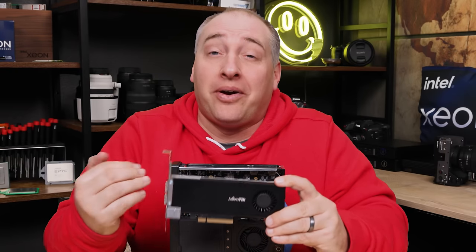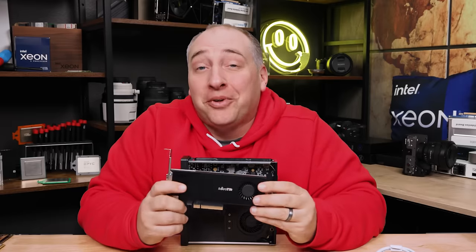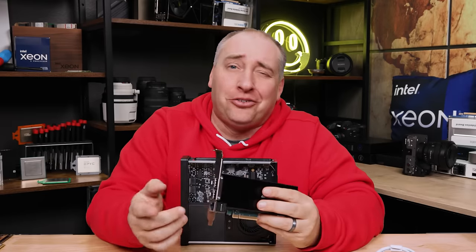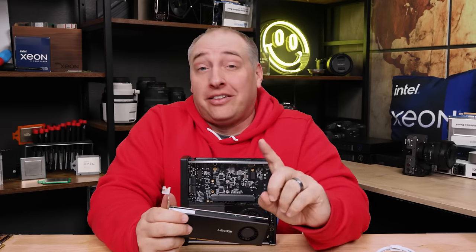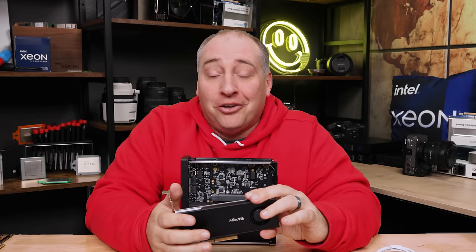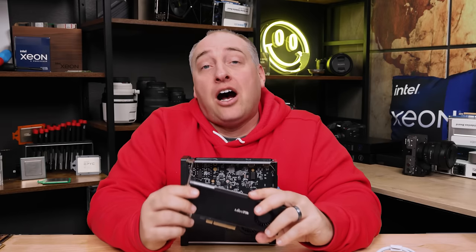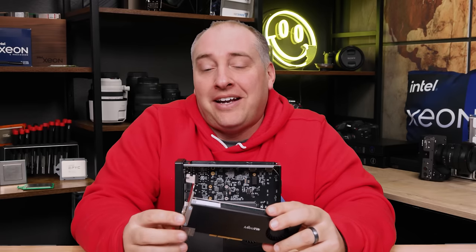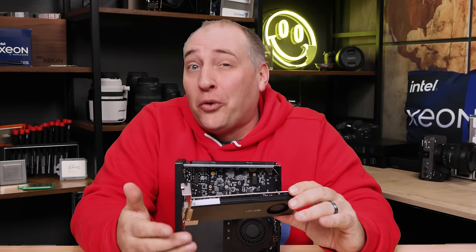One card I was super excited about is the Mikrotik CCR2004, which has dual 25-gig Ethernet ports plus a 1-gig management port. There are some caveats: the number one caveat is that this really doesn't work in Windows — you get 'device couldn't start.' Under Linux it will work and Mikrotik supports it, so it is an option if you want something like a router switch you can put in here. That's actually a pretty cool use case.